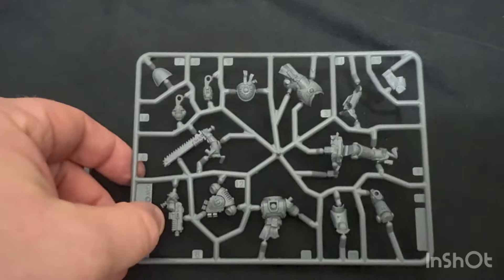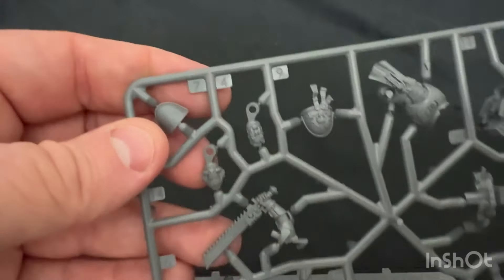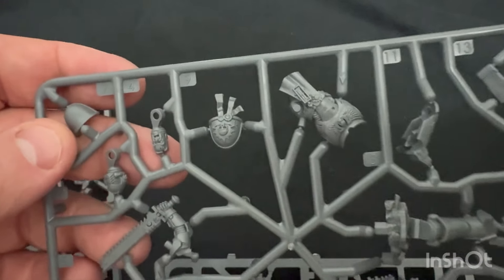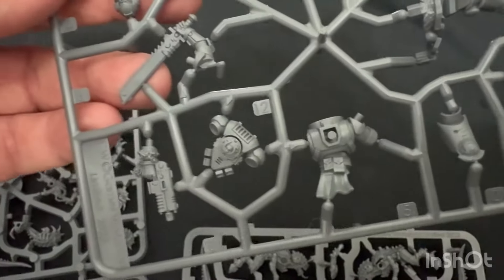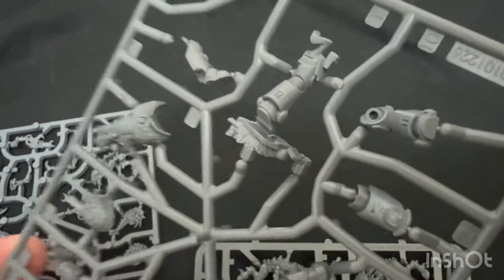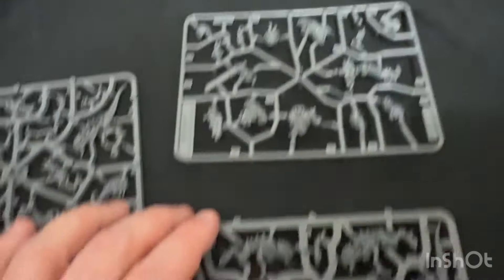These are all push fits, so they're all going to go together nicely. You do have multiple head options - a helmeted head, and of course he's got his victory laurels there. Very cool - armed with a heavy bolt pistol and chainsword. Very cool, and of course he's on his tactical rock. You gotta love a good tactical rock - you can't be a Space Marine player without a few tactical rocks.